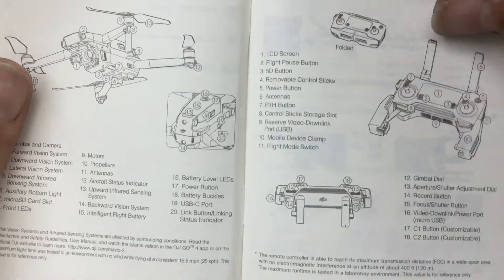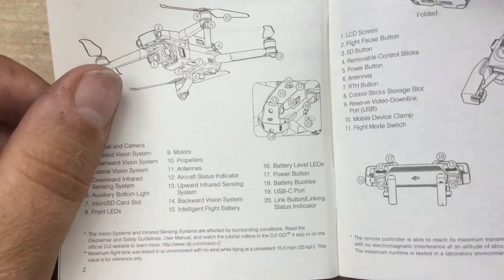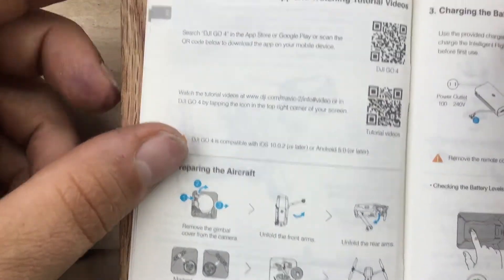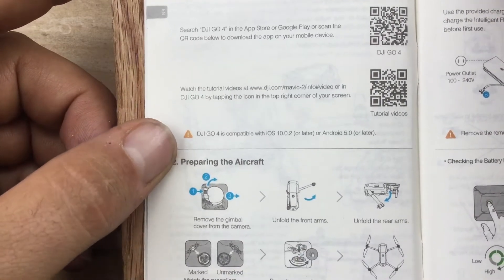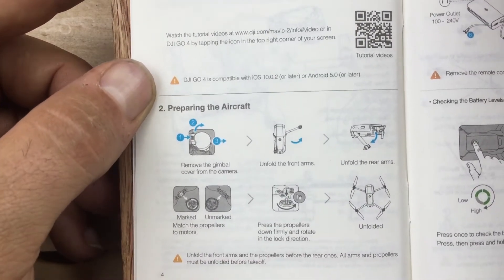Okay. So, the aircraft, the remote control. Getting the app, DJI GO 4. Preparing the aircraft.